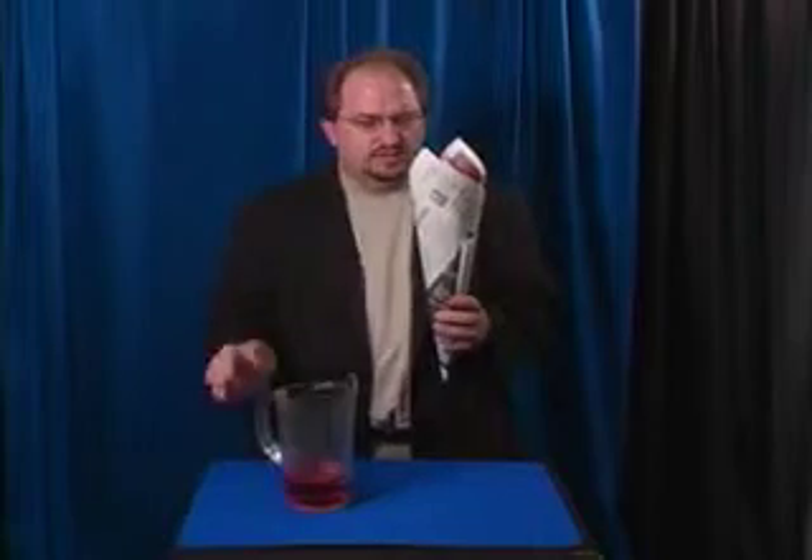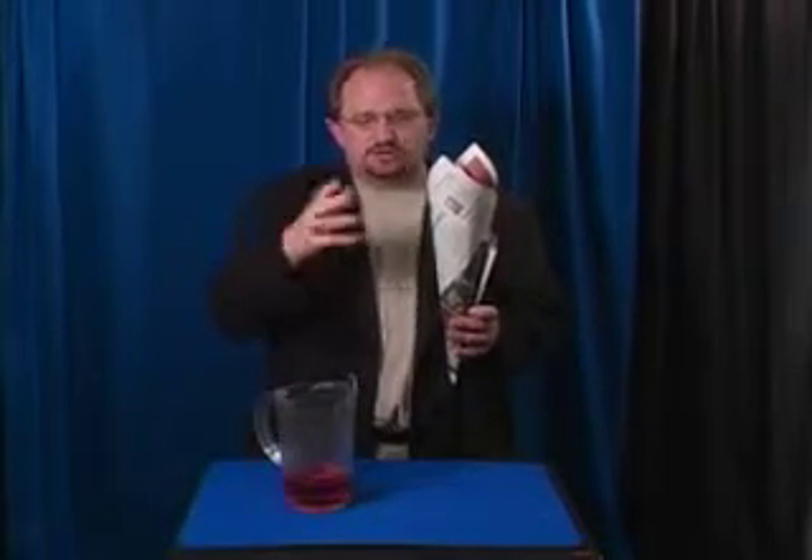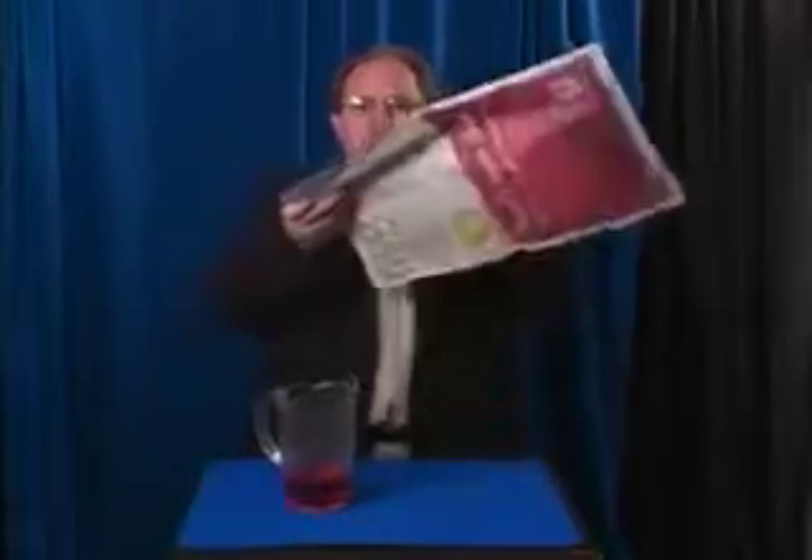you can then take and vanish the milk. You can turn it into confetti, or you can just show that it's completely gone without even wetting the newspaper.